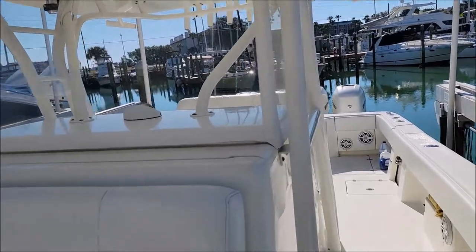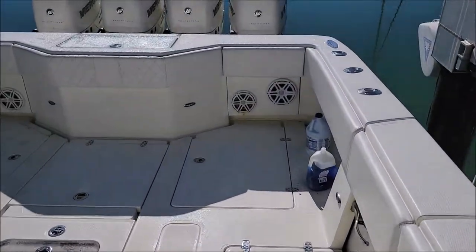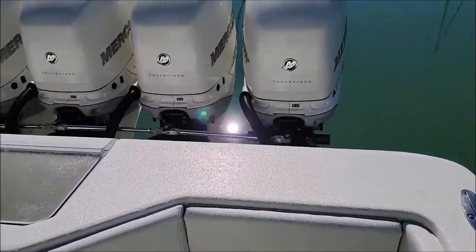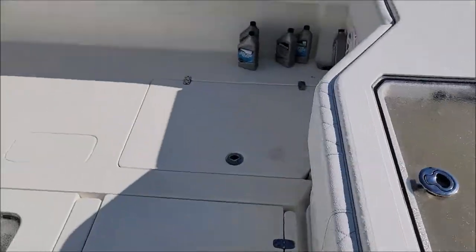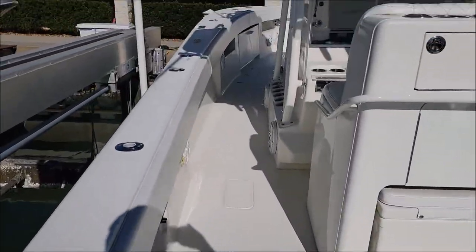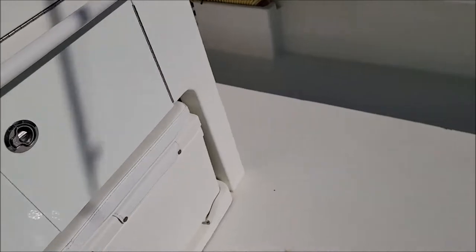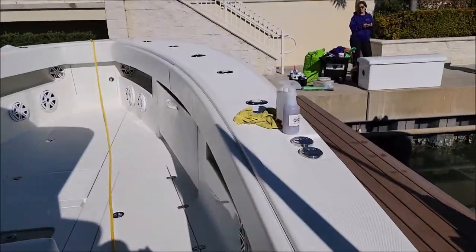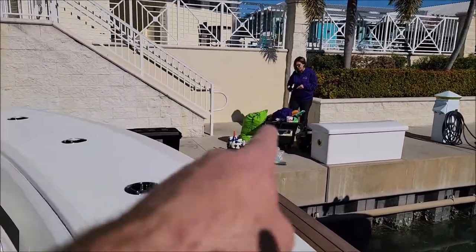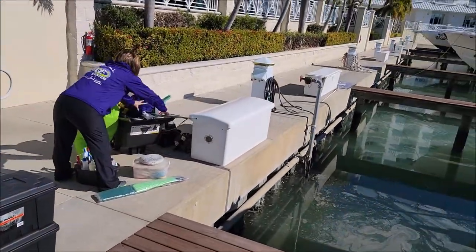So we gotta get the windshield all clean. This is a 2016 CV, if you didn't know, and it's a really fantastic boat. So I'm likely going to have to get on my floating dock to do the entire hull, but I did put together a contraption that may work — you don't see it, but it's that pole sitting there.